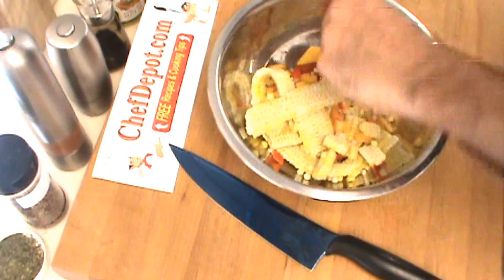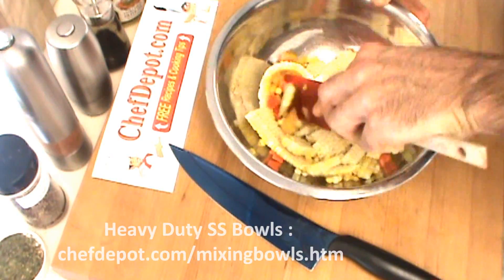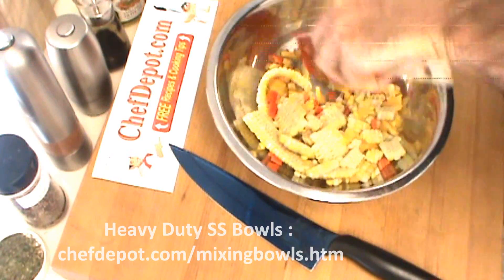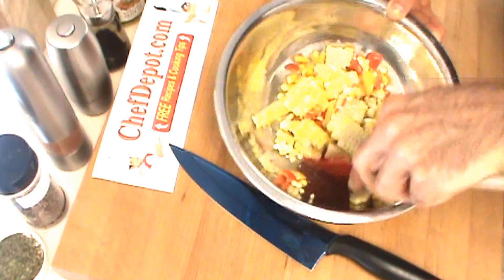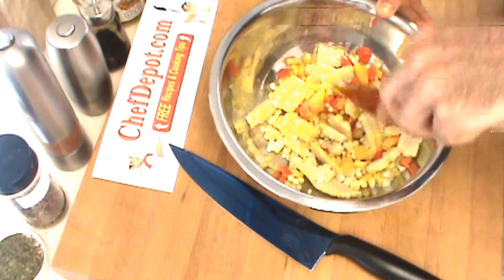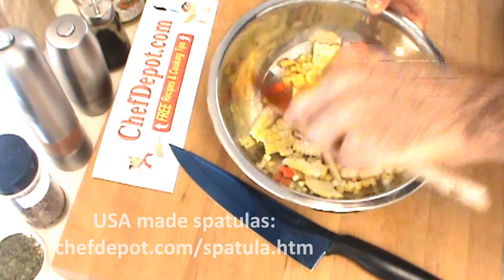Now I'm using a rubber spatula, just chop it up a little bit, bust up that corn. I do like to leave a few larger pieces — it doesn't need to be really fine. Just about like this.